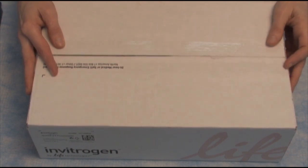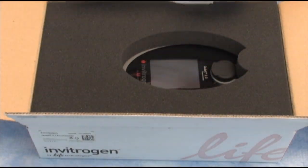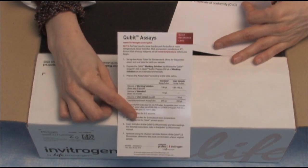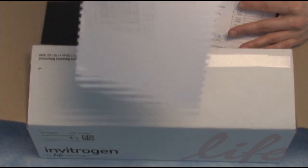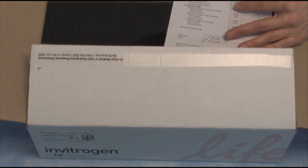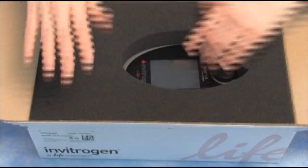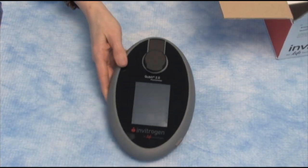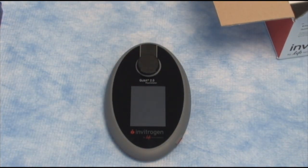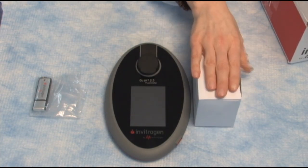In this box I have the Qubit 2.0 fluorimeter. Let's open it up. We have three pieces of paper: a quick reference card so that we understand how to do the Qubit assays, the packing slip, and a certificate of conformity. Now let's get down to the Qubit. We'll take off the foam, take out the Qubit, and set it down. Our USB drive we'll keep here, and this box here has our power supply.